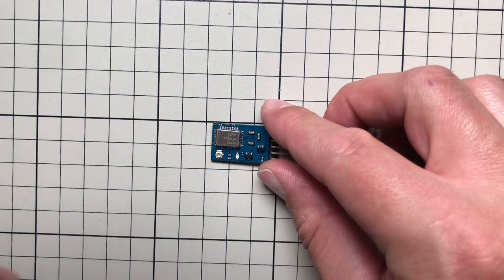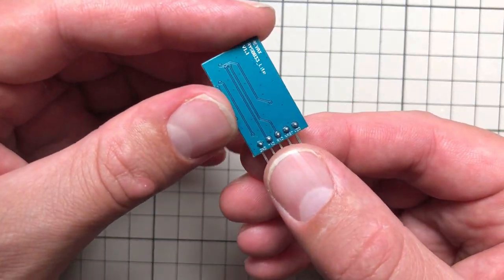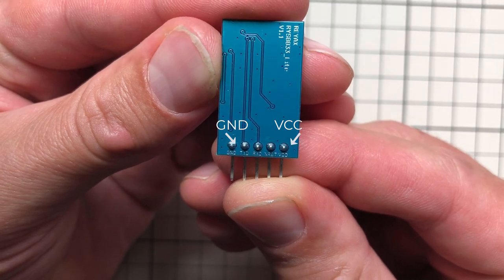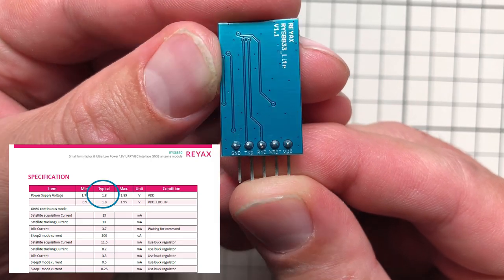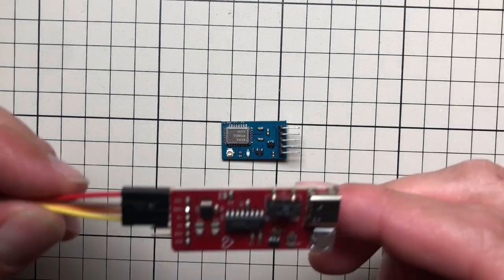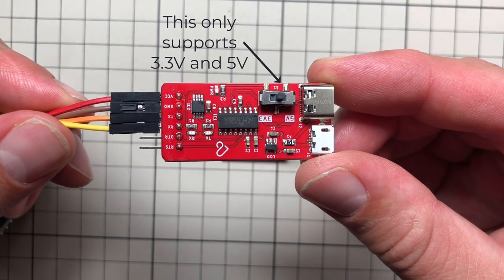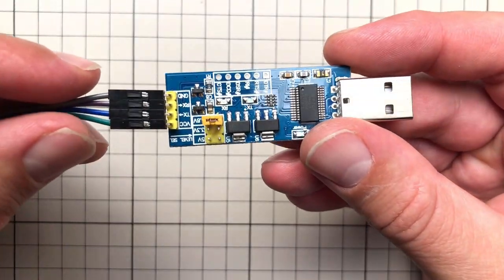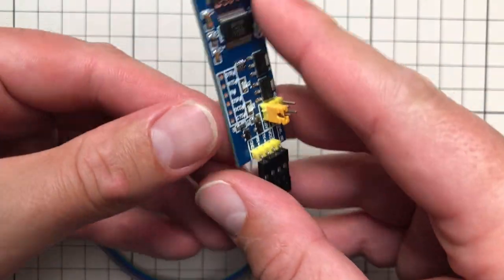Not only can you use a microcontroller, you can also connect this to your PC. That's probably the easiest and fastest way to get started and start reading the data to find out if the GPS is working. However, there is one problem: if I flip the board, there are pins for VCC and ground. This chip uses 1.8 volt logic. So when you use a board to convert serial communication to USB, you have to make sure it supports this logic level. I was able to find one — I'll put the link in the description. It has a jumper to switch between 5V, 3.3V, or 1.8V logic.